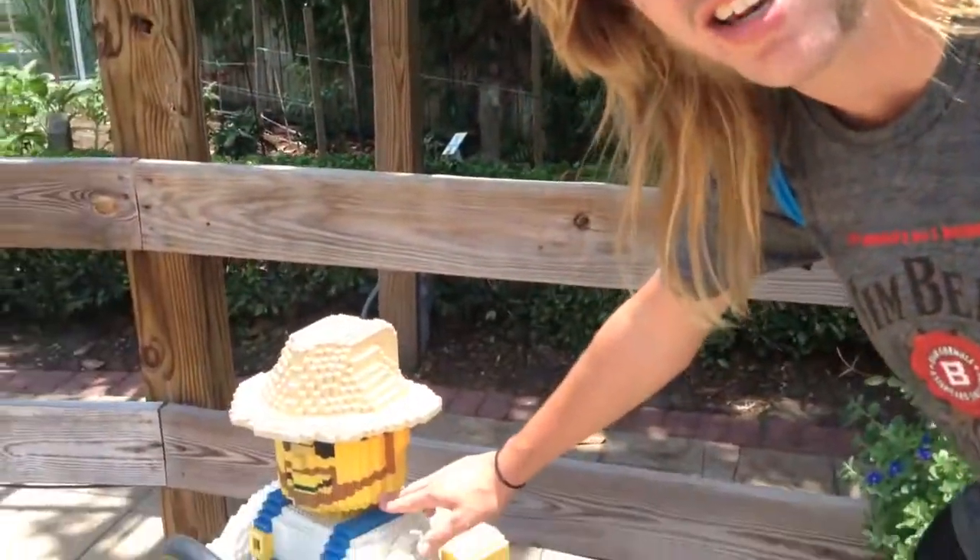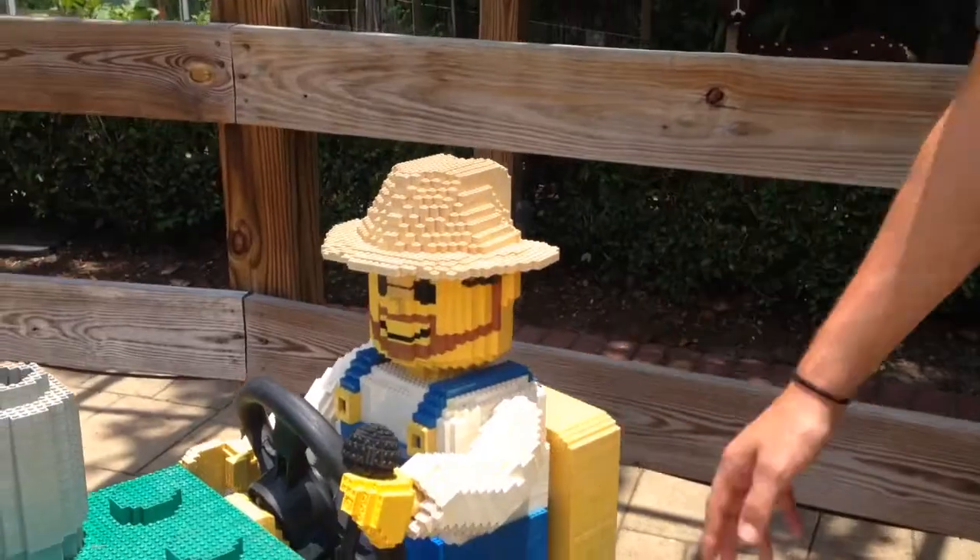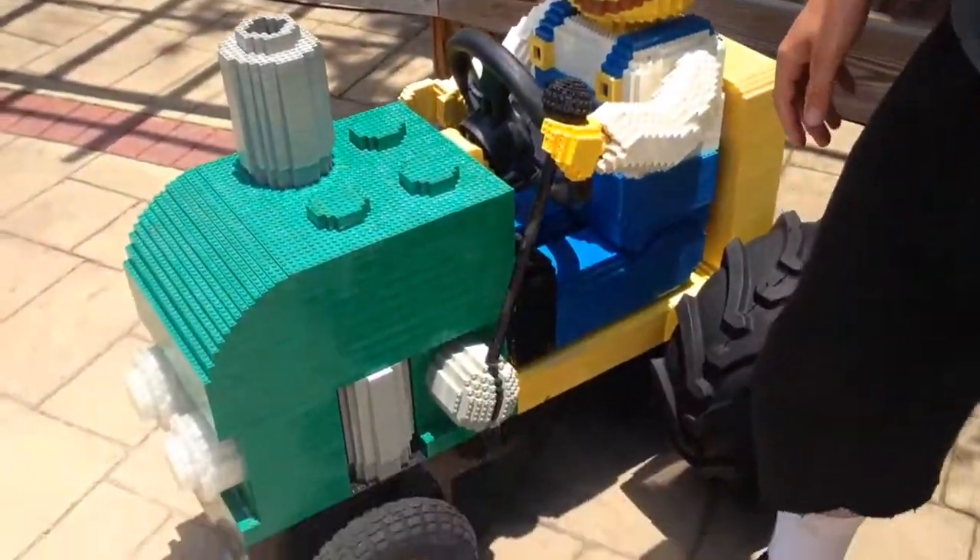Comes with a little man, a little action figure to play with, also made out of Legos. Comes with the Elton John glasses — looks real nice. Fully functional exhaust, and the wheels are also turnable. And that is the John Deere Little Tyke.